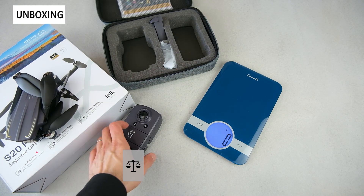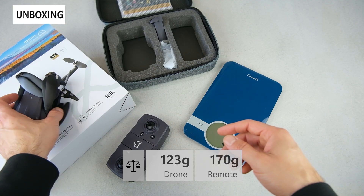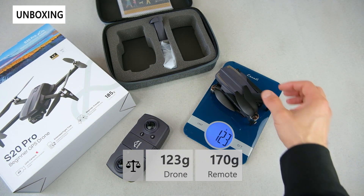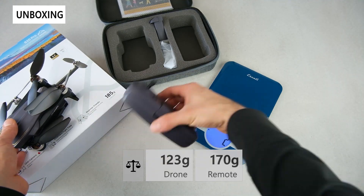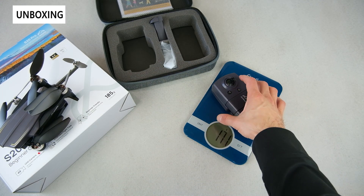Now let's take a look at the weight. We've installed three AAA batteries in the remote already — those are not included. The drone itself is 123 grams, so very lightweight, and the remote with the three batteries installed is 170 grams.